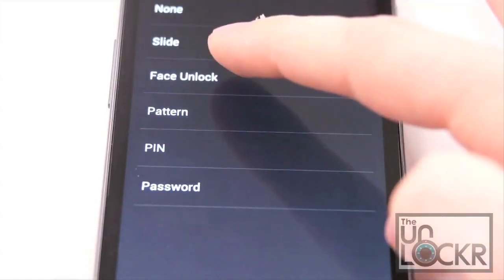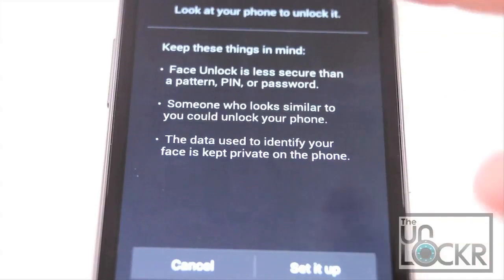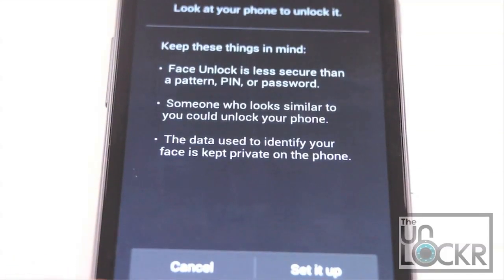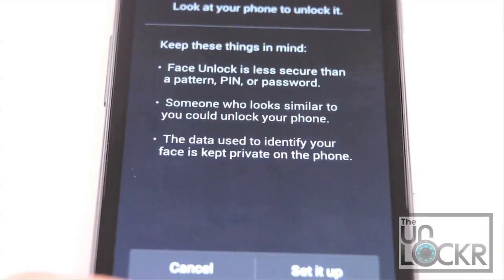Now, the new one that everybody is kind of excited about is Face Unlock. This uses the front-facing camera on the device to essentially scan your face, pinpoint spots on it — how far your eyes are apart, your mouth, et cetera — and it uses that as facial recognition to unlock the device next time you look at it.